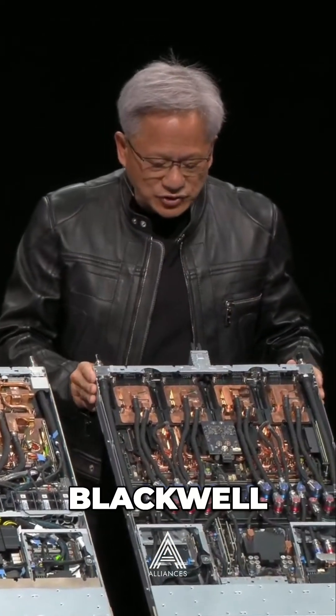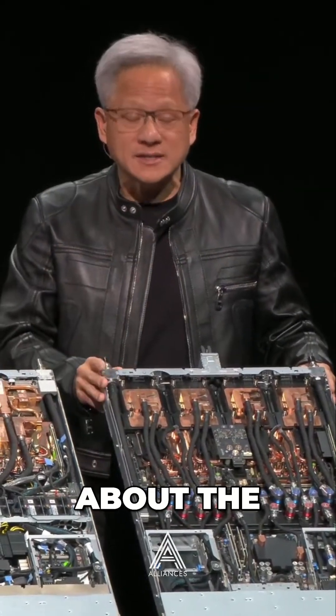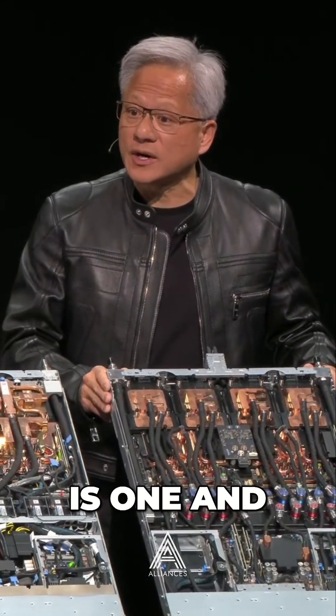This is the Grace Blackwell GB300 system. It's one and a half times more inference performance. The training performance is about the same, but the inference performance is one and a half times more.